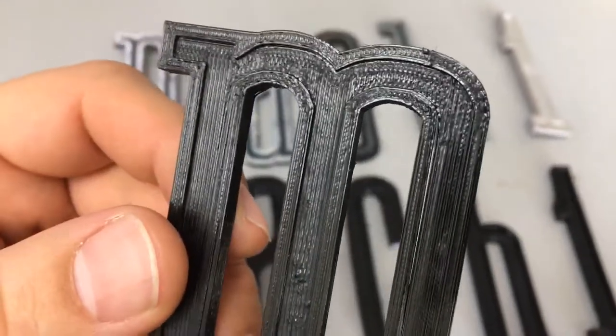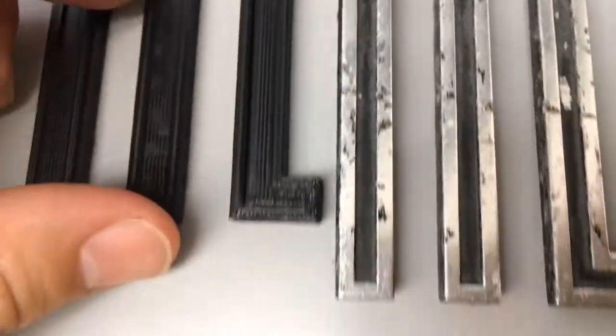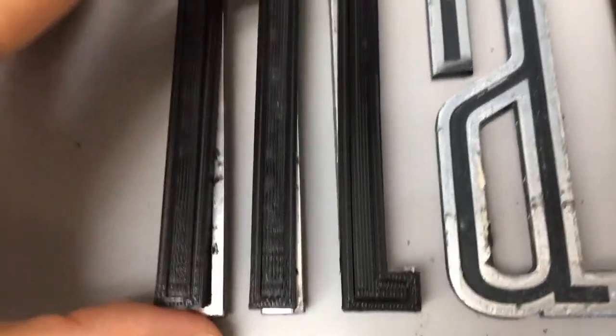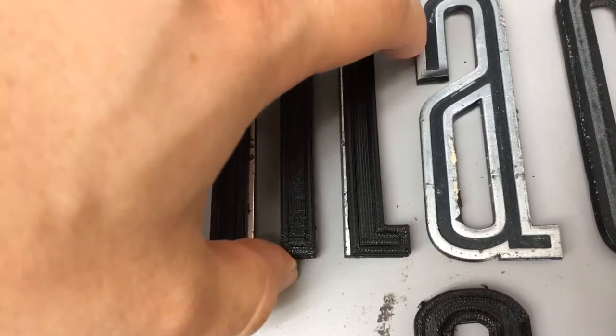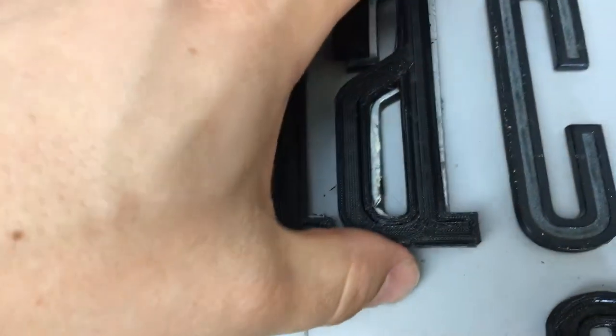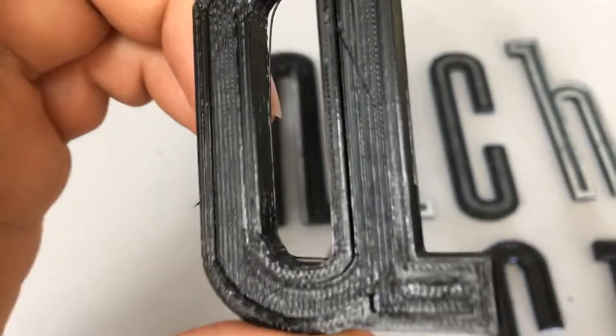It's got the channel in there, so it does have the inside inset similar to the previous ones. And they line up exactly the same. He scanned it in and used a program called Tinkercad, recreated them, and then printed them out in this exact same shape. So these letters are right on.